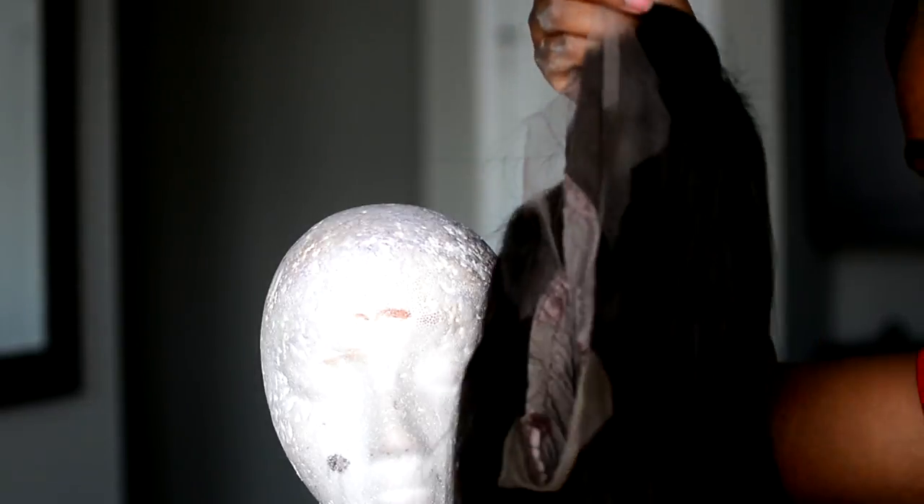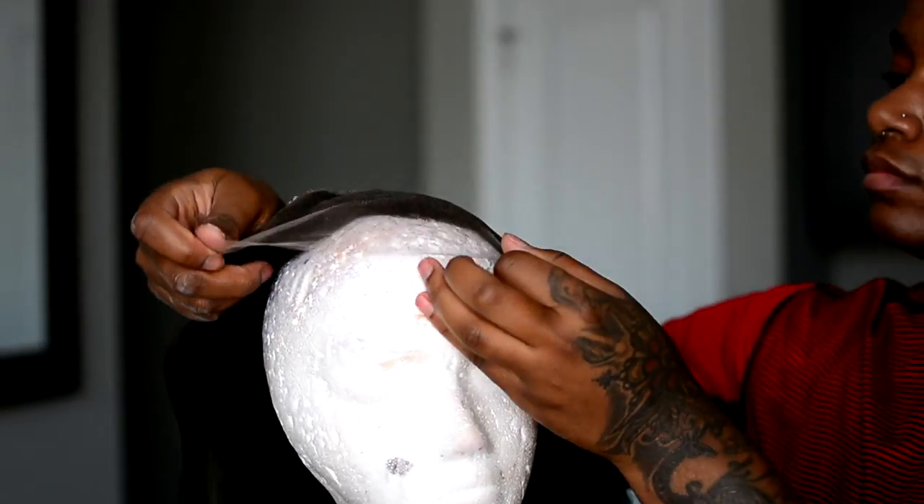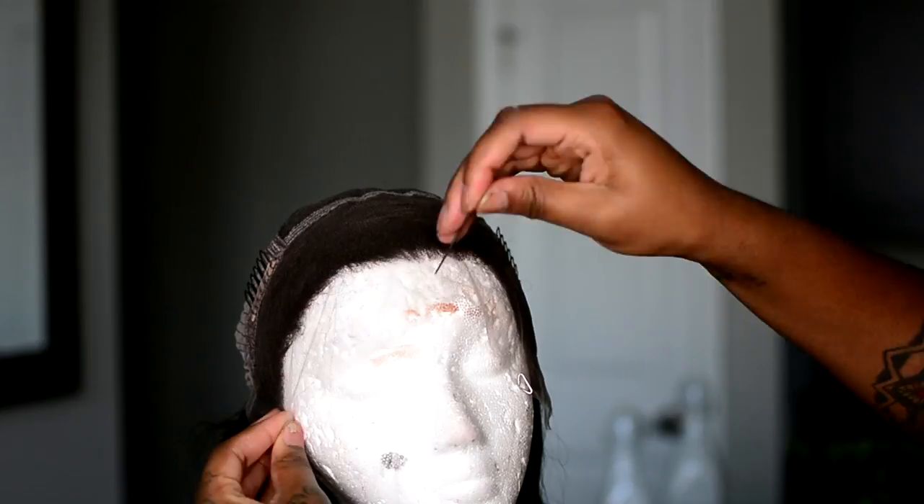Hey fairies and welcome back to my channel, long time no see. So I am here to give you guys the wig tutorial that I told you guys I was gonna give you today.